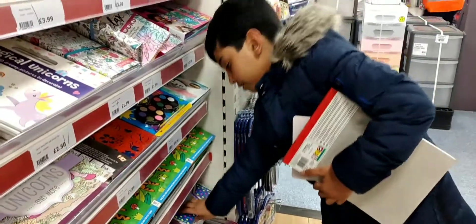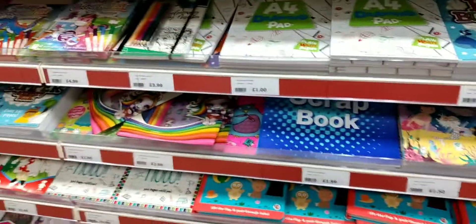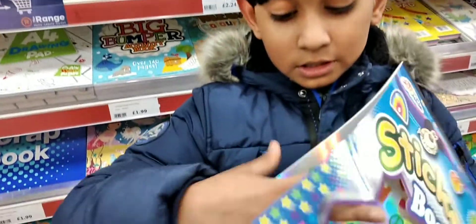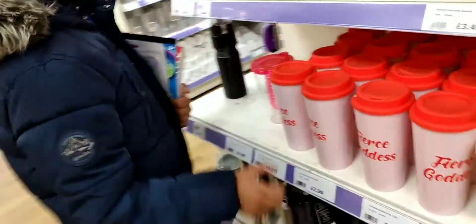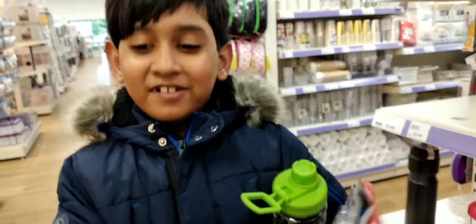I already found something — a pop sticker book. Guys, look how many stickers! I'm going to buy this one. I have so much stuff I can't hold it all.